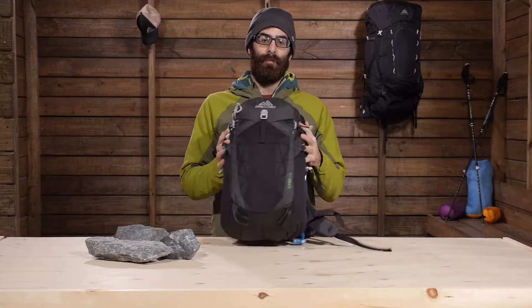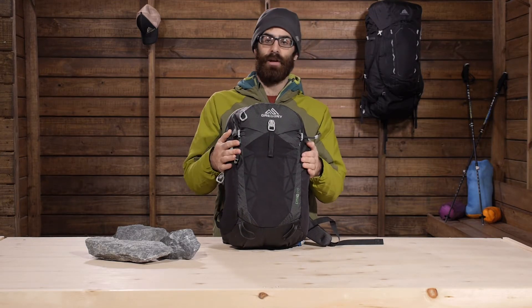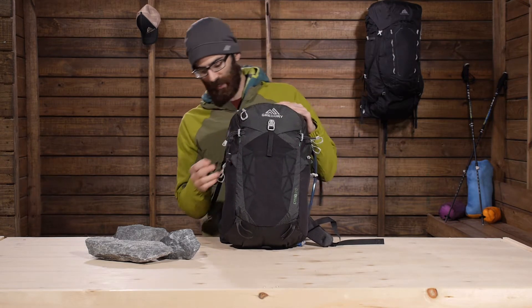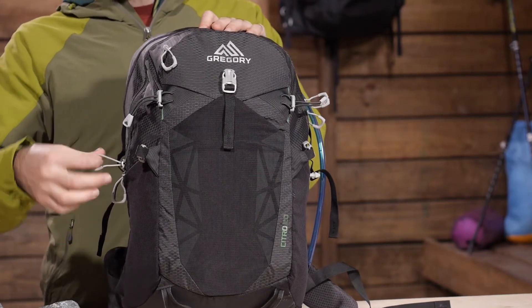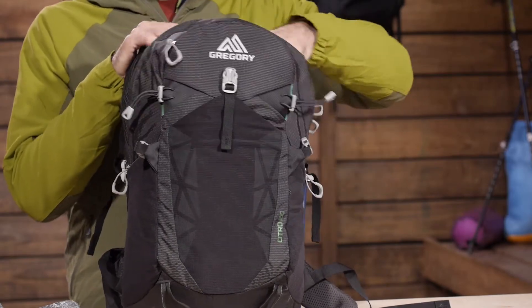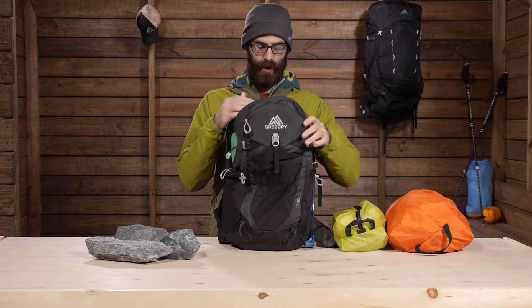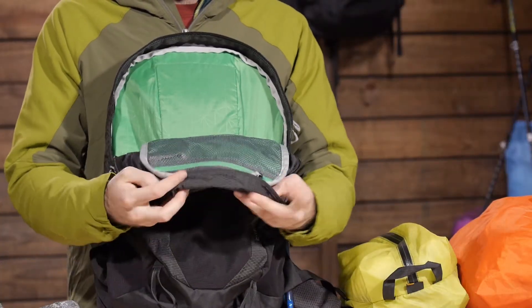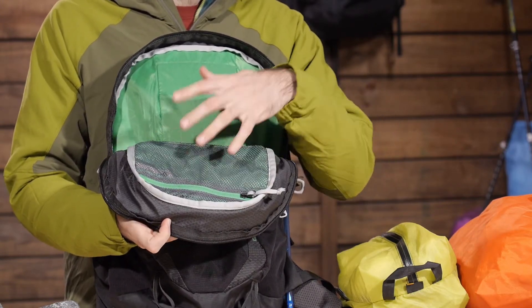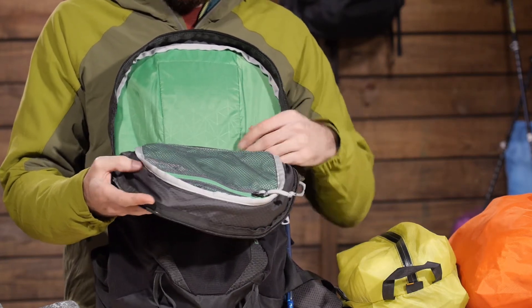Moving into the main access of the pack, it is a panel loading style. You have upper compression straps with buckles — you can release those buckles to grant access to the main pocket. It has two zippers with pretty big zipper pulls for really easy access. Inside the main pocket there is an organizer mesh pocket toward the top — a great place for your wallet, keys, snacks, or other small items — plus a key clip.